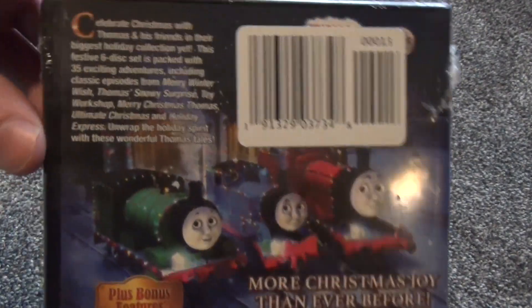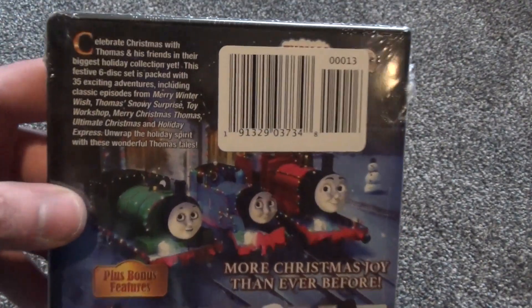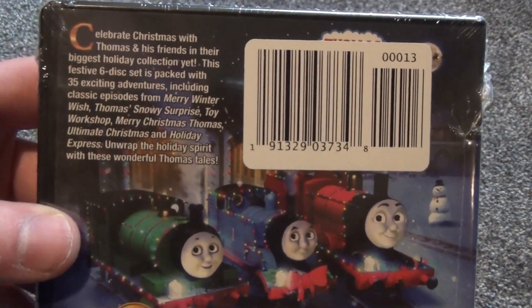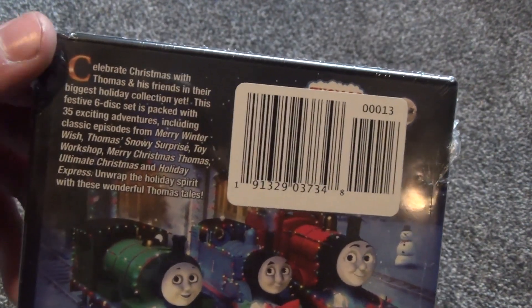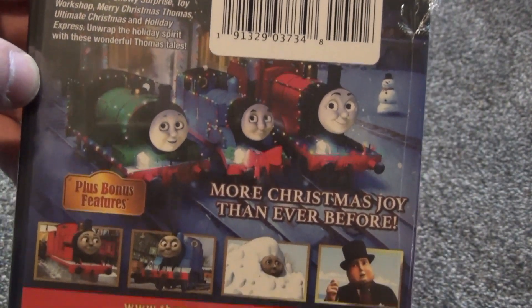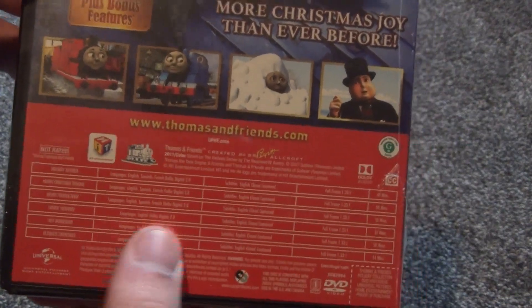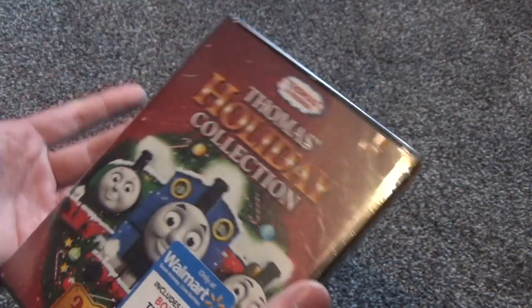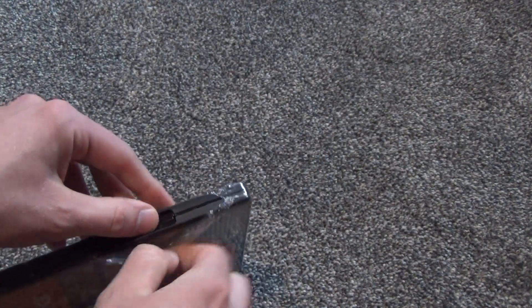You also get a lot of content — I believe this is a six-disc set. I don't know if it says it anywhere, but I believe it is. It's just six of the compilation, various DVDs. I guess they had a lot of holiday-themed compilation DVD releases. And you can see here is where it says it's a six-disc set. Here's a look at the back — thumbnails and artwork. It's a very thick-feeling package, so you can definitely tell that it is a six-disc set.